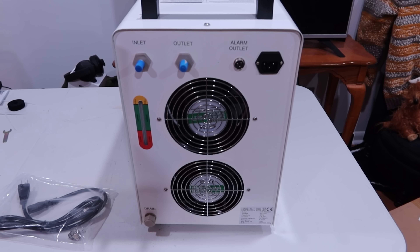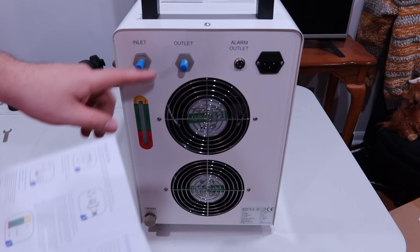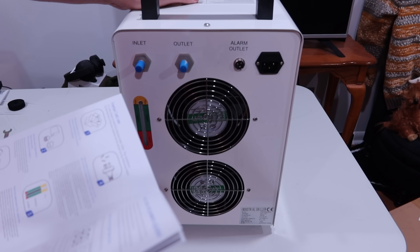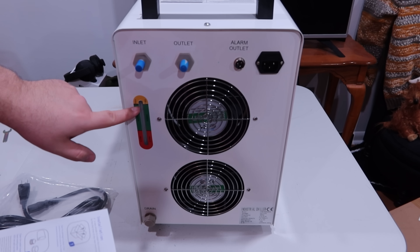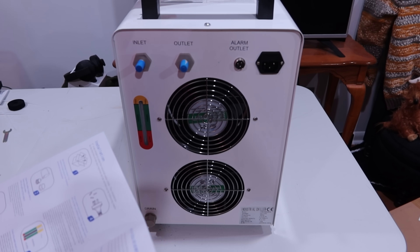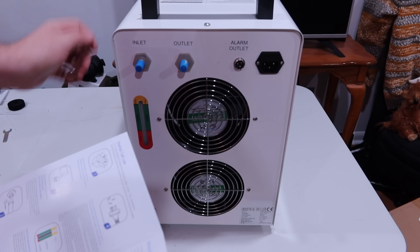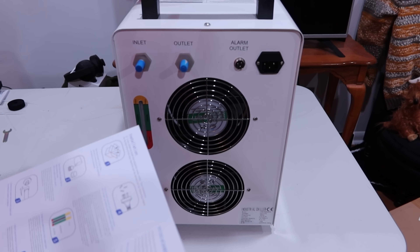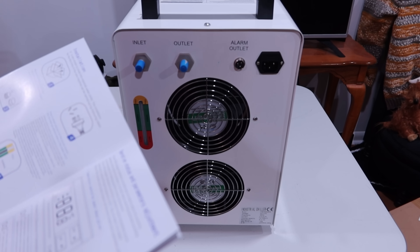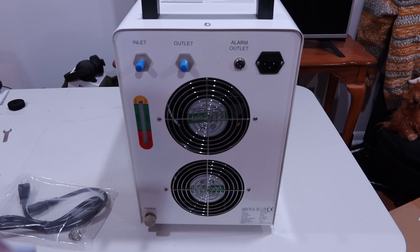The manual says to fill it with water, connect the inlet and outlet, then plug in the power only after it's full. It warns again not to start it without water in the tank. Then you check the water level, adjust the parameters of the temperature controller up on the front, and that's that.